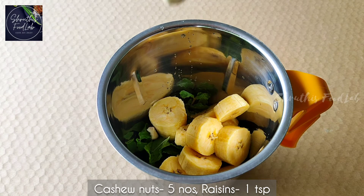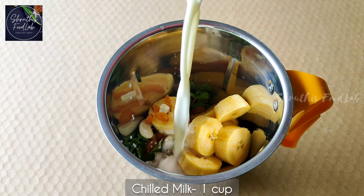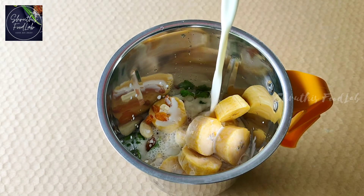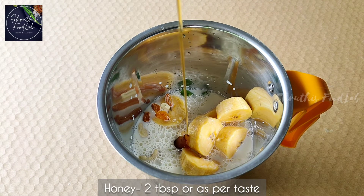Add 1 teaspoon of cashew nuts and 2 teaspoons of honey. Take a taste of a little bit.